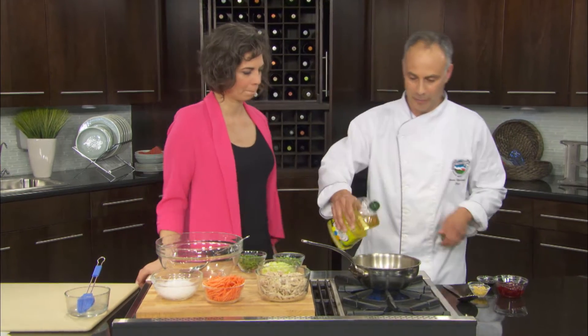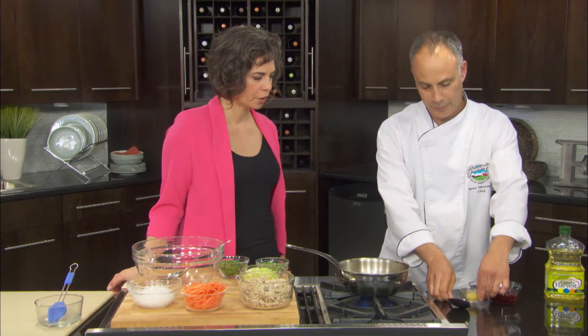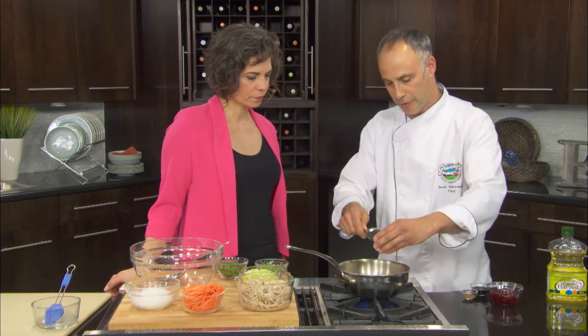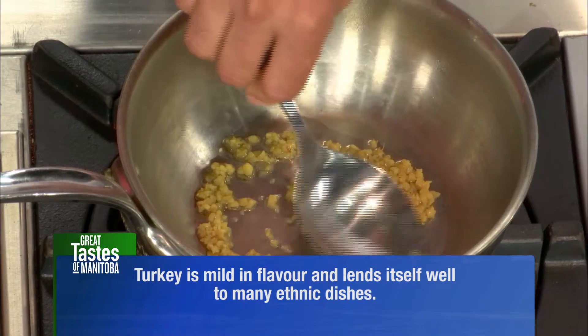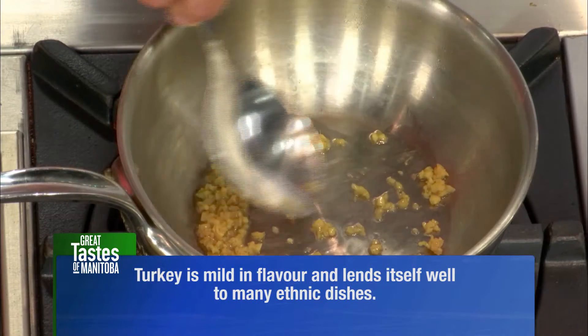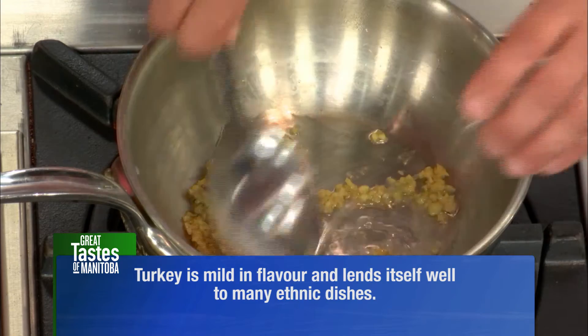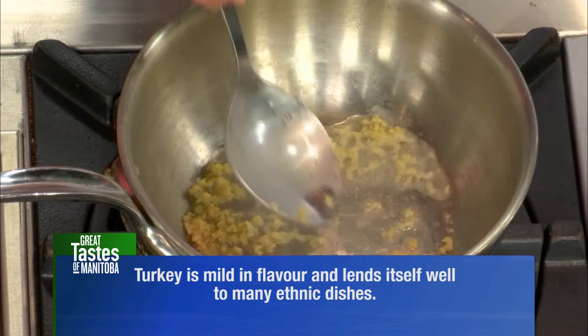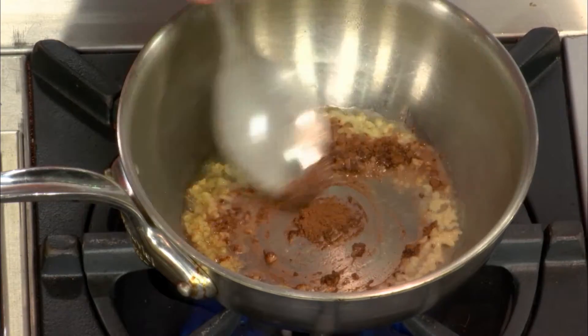Start with a little bit of canola oil — a nice neutral flavor. And we have fresh chopped ginger here, so we just want to brown the ginger a little bit to get some flavor on there. Then we have some rice vinegar for a little bit of tartness.